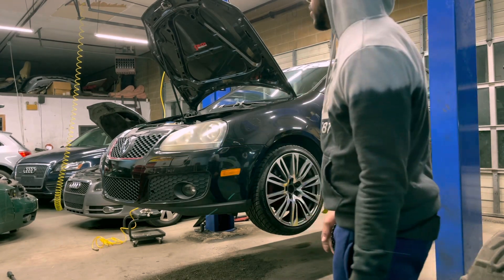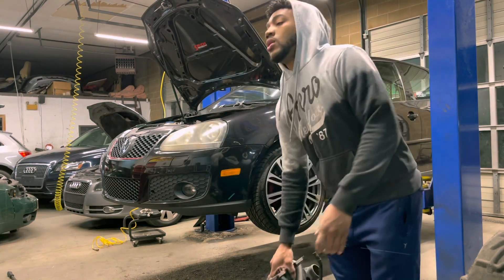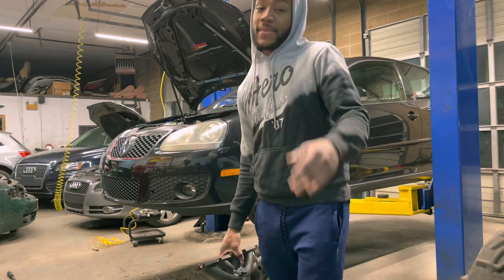Not every build is perfect. I do have the correct turbo in the mail, so once that gets here we will get right to it to get it fixed. But again, thank you guys for watching and I'll see you on the next one.